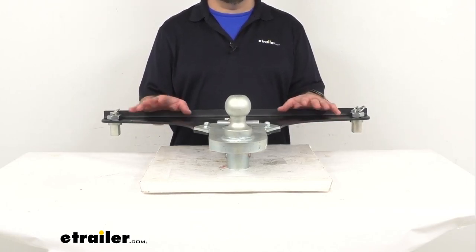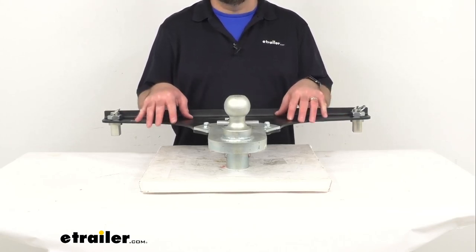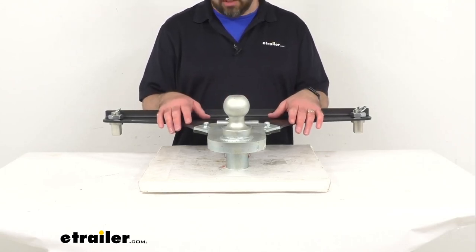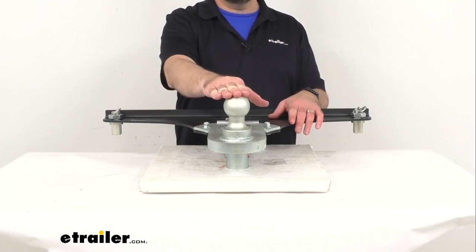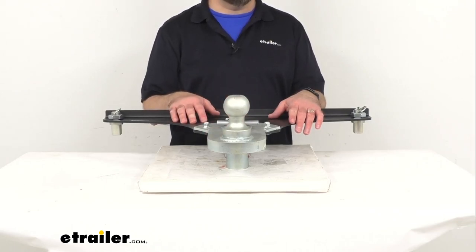This adapter is not going to add any added bulk to your truck bed. Its simple design is going to leave extra room for you in your truck bed for your other gear. This has a ball size of 2 and 5/16 inches and a weight capacity of 25,000 pounds.